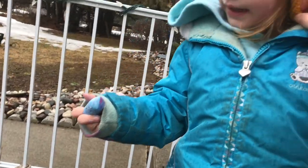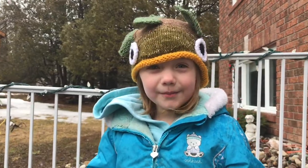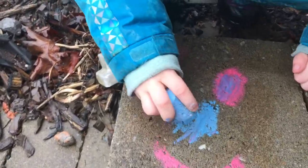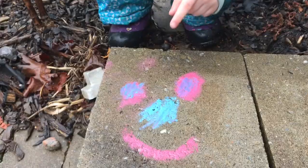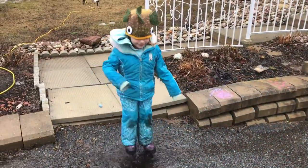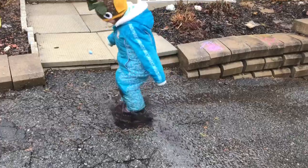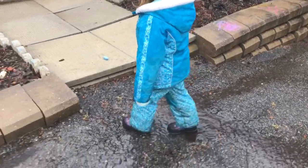Hope it'll be a sunny day tomorrow. Tomorrow is Monday — big sister's looking after you tomorrow. Holly's having fun in the rain and puddles. Is that fun? Are you getting wet a little bit?